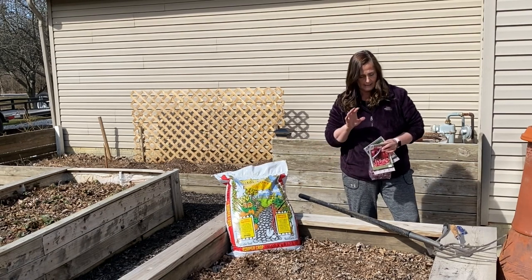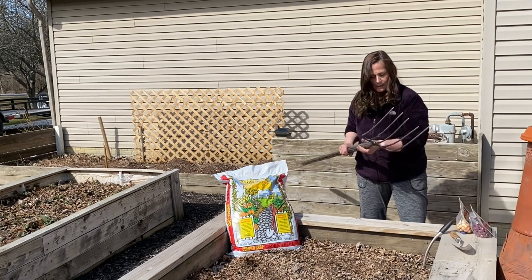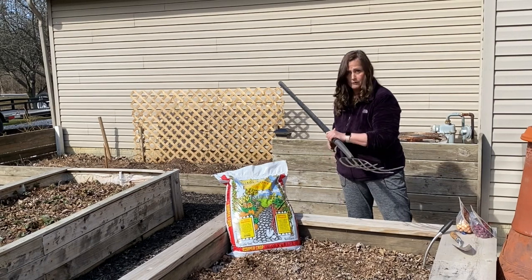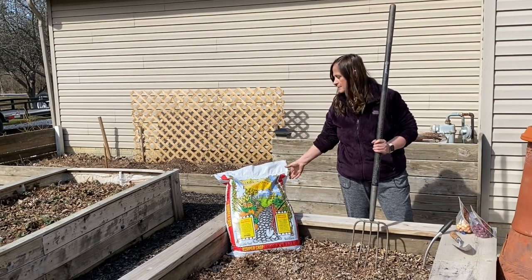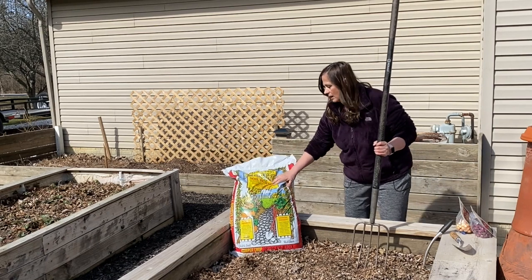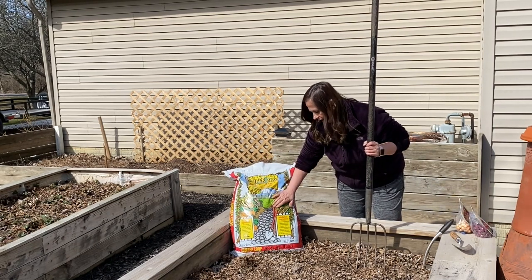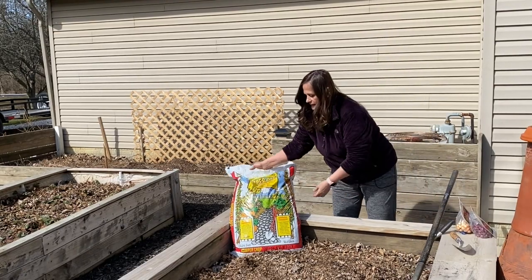What I'm going to do today is I have a bunch of chopped up leaves on here, so I'm going to shovel those under with the garden fork. And then I'll also be putting some of this Master Nursery Bumper Crop organic soil builder. This just has all kinds of good stuff in it, so I'm really excited to see how well this is going to do. I want to read this so you can see all the good things that are in here.